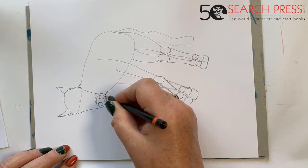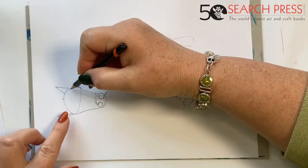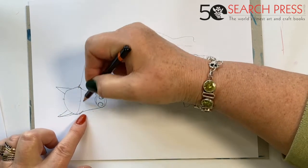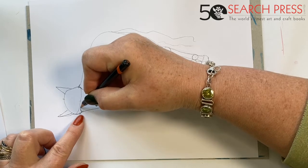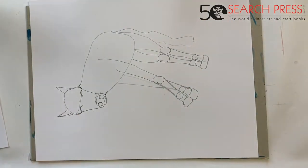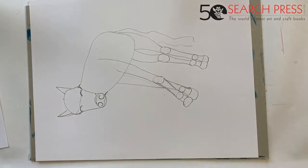That makes him smile. The other thing you can do to make him smile is to curve his eyes. His eyes are here where this lumpy bit is, and we're going to put them in that way — it makes him look as though he's got his eyes shut, squinting a bit against the sun. All's right with the world and he's smiling.